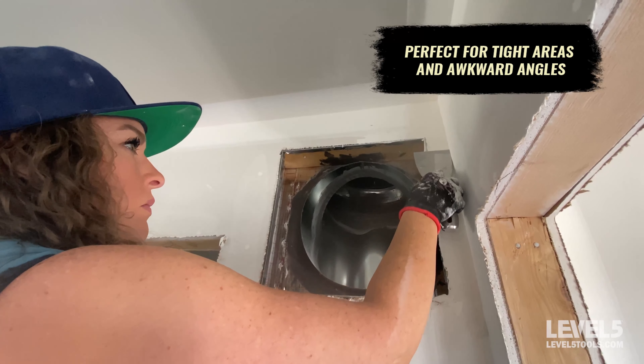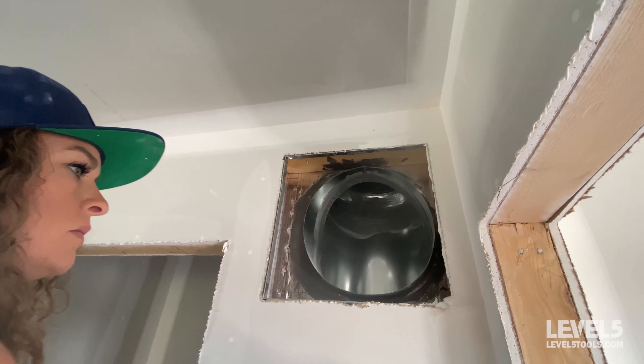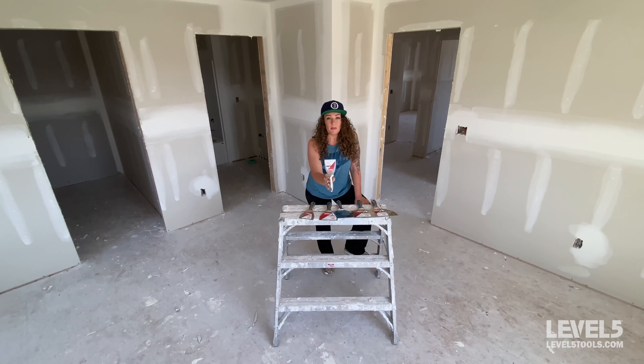It's perfect around those tight areas in between door jambs and angles, under cabinets, sinks, anything where there's plumbing and pipes you're having to work around. This knife is a great size.